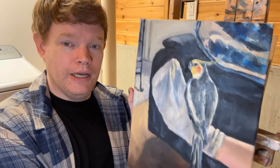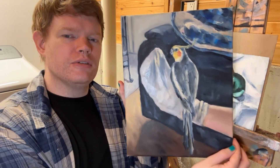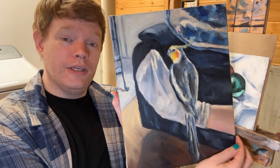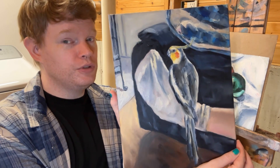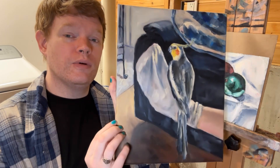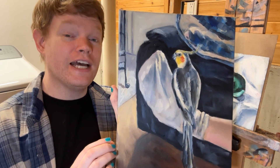It's not varnished yet, so there's uneven glossiness. But it is a Christmas gift for my mom — it is her pet cockatiel. So technically this is a portrait, it's a pet portrait, and it's also a portrait of my mother's foot with the bird on it.